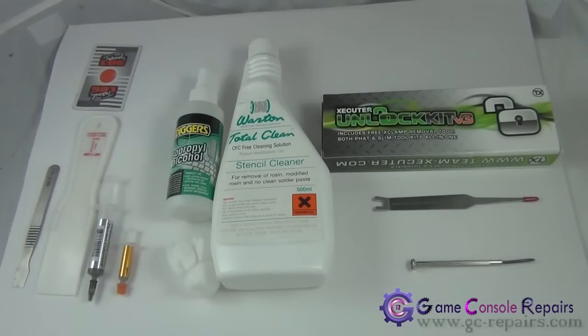These are the tools required to remove the X-clamp, remove the old thermal compound, and place the new thermal compound. In case you decide you're going to solder on to the C5R 1.1 point, you have to remove the X-clamp, and once you do, ideally you would want to replace the thermal compound as well.